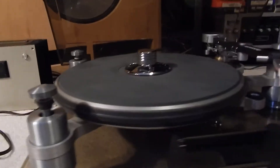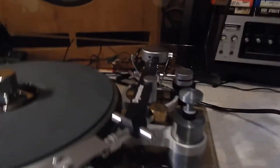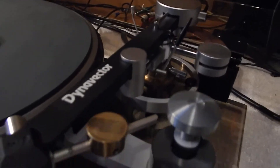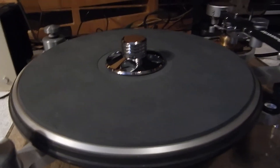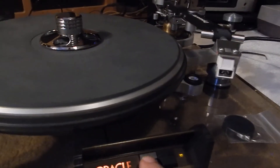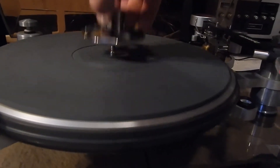Really nice condition, sounds really great — you can always put whatever cartridge you want on it. It has its original mat. We did install a new belt on it, so you'll receive a new belt. Let me turn the unit on so you can see it — very nice. I'll pull this off here.